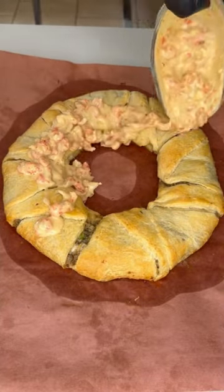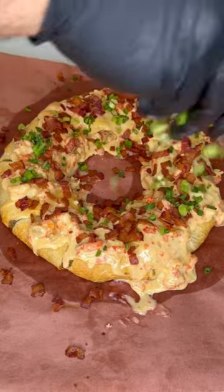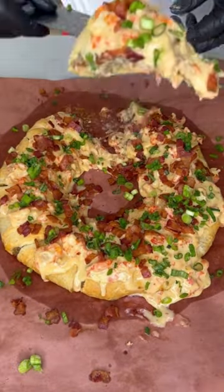Everyone already knows about the traditional king cake during Mardi Gras — could be stuffed with fruit, cream cheese, whatever. But let me put y'all on this boudin king cake topped with a cheesy crawfish sauce. I'm telling y'all, it's pressure. Let's get into it.